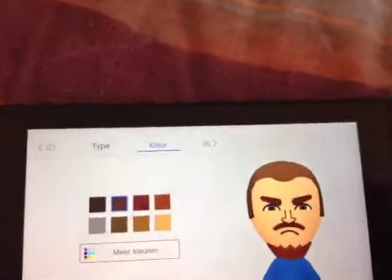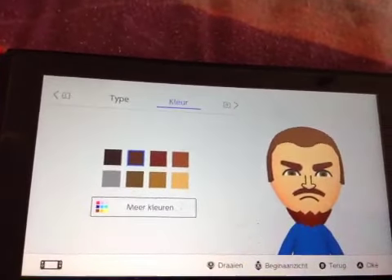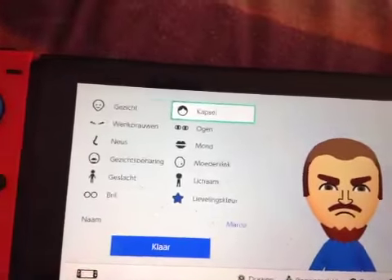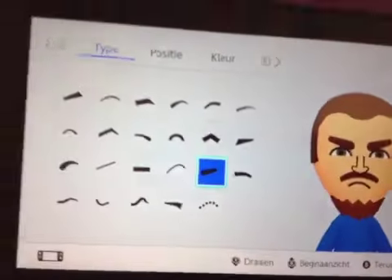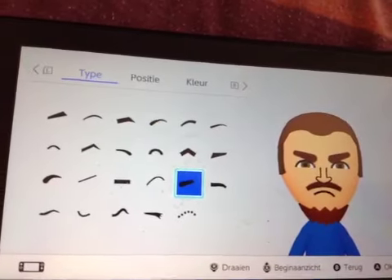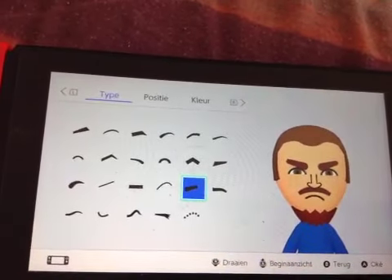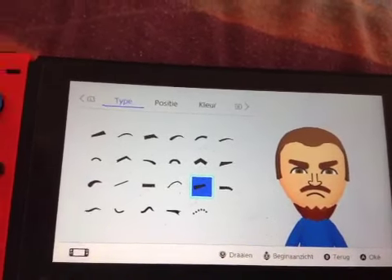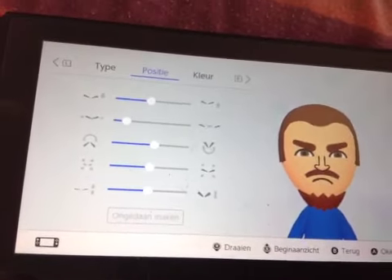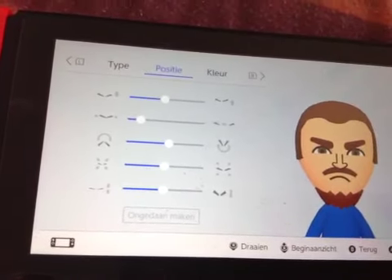For the color, you just want to make it the normal brown color. For the eyebrows, you want to pick these ones right here — this is the best one I think personally. For the position, you want to put the position just like this. It's not really that different, but just do it exactly the same.